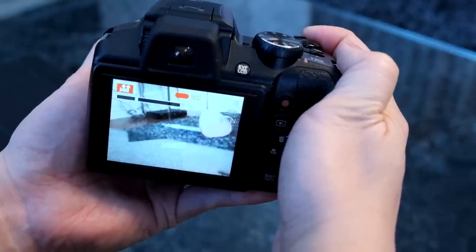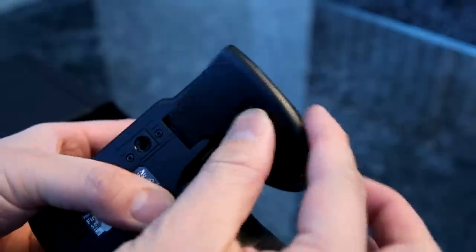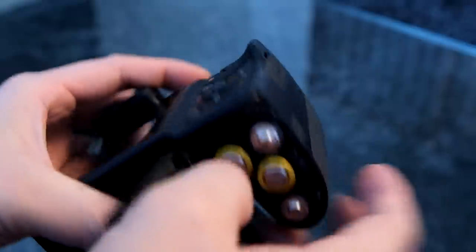This camera runs off 4 AA batteries, which makes it great for travel — you can easily pick them up at a corner store if you forget to charge. You can also use rechargeable nickel-metal hydride batteries if you want to recharge. Pretty much everywhere in the world carries AA batteries, so it's a really practical system to have.